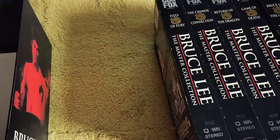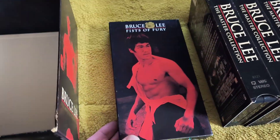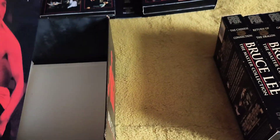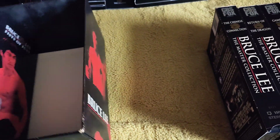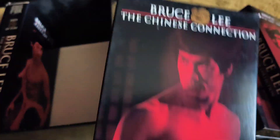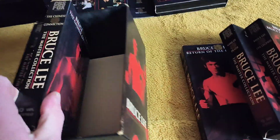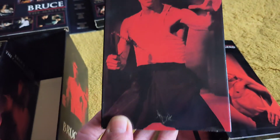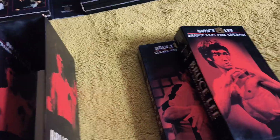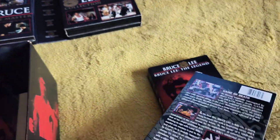We're going to start off with the movies. First of all you've got Fists of Fury, otherwise known as Big Boss, and they come in these cardboard sleeves instead of like a normal VHS tape. Next up we've got the Chinese Connection, as we call it Fists of Fury. Then you've got Return of the Dragon, or Way of the Dragon as we call it. And the last of the movies is Game of Death.